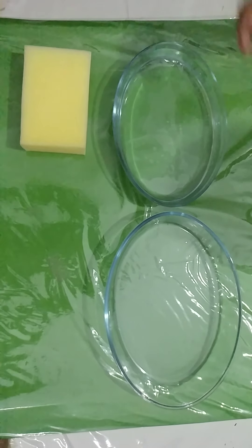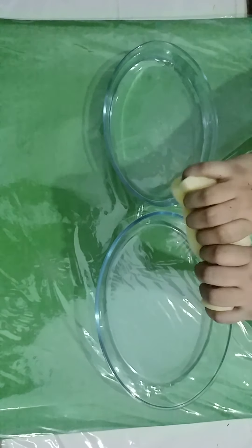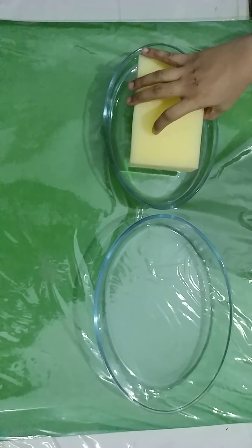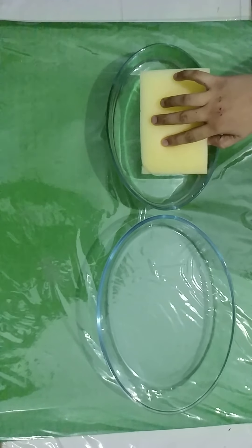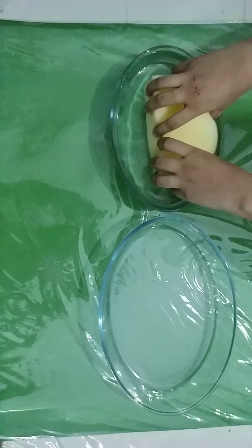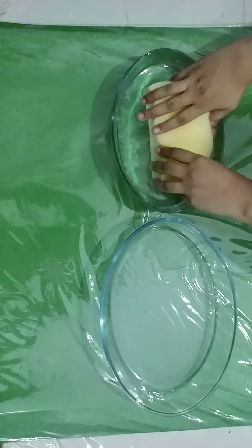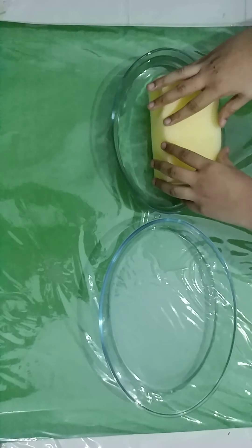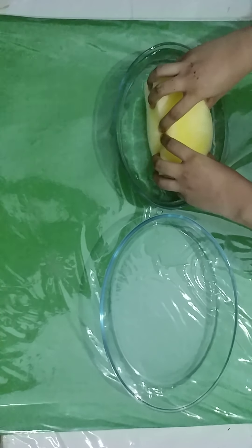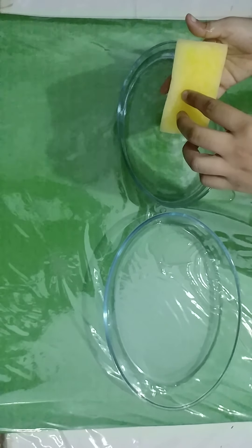Now we will start the activity. Take the sponge — as you can see, it is dry, there is nothing in it. So what we do is we put the sponge in the water and try to push it. As you can see, the sponge is full of water now.